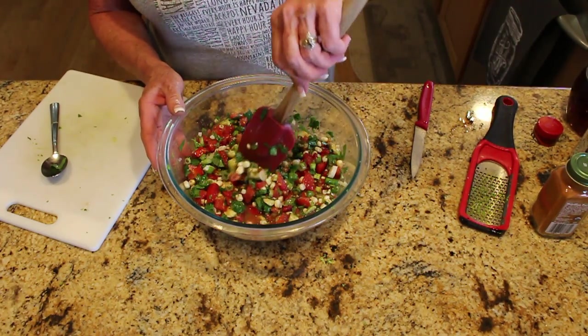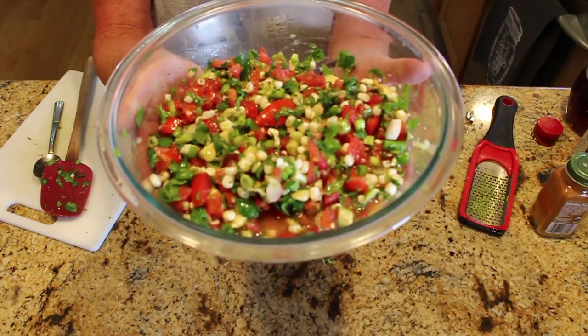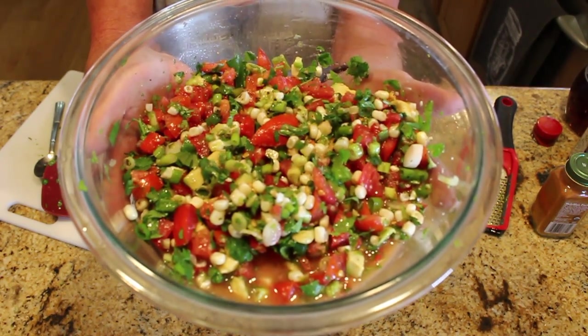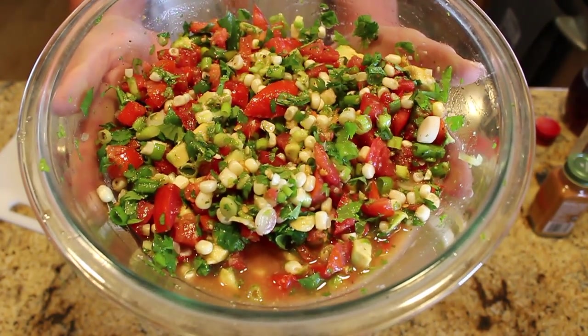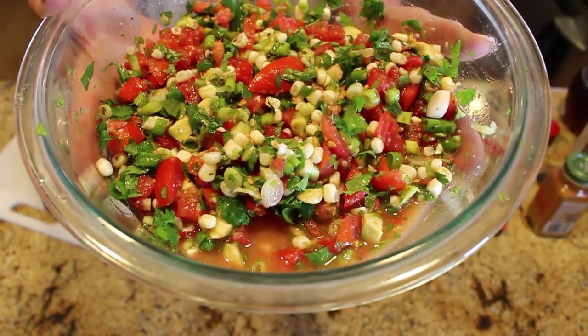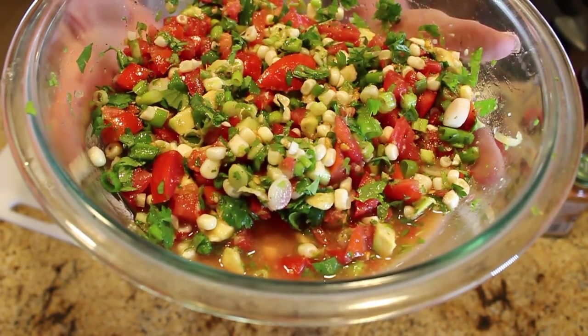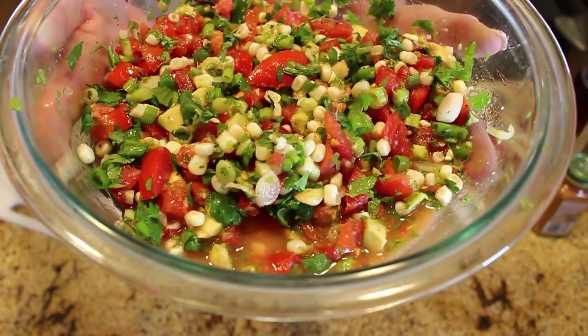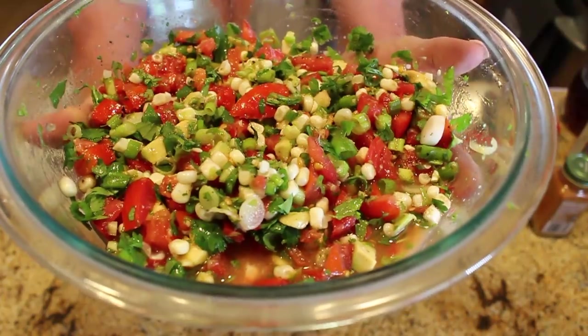I can't wait to see you next time for another delicious recipe here at Linda's Pantry. Try a summer salsa and let me know what your favorite summer salsa is down in the comments below. Thumbs up, share the video if you think someone on your Facebook page would enjoy it. All you Pantry Peeps, have a great night — bye!